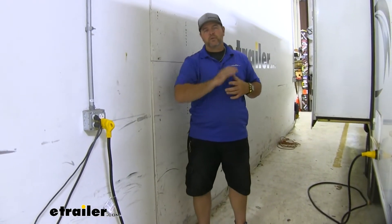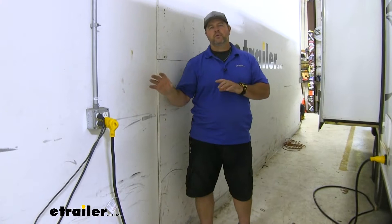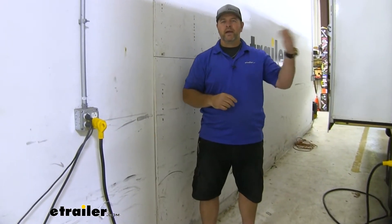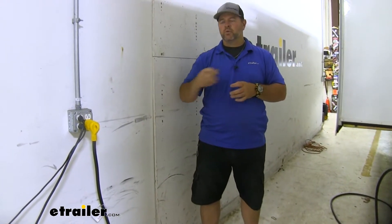Another instance: let's say we have two air conditioners on top of our camper or RV, but we only have 30-amp service. Typically if you can only hook into 30-amp service, you can only run one air conditioner. However, adding one of these to one of the air conditioners — because it's going to allow it to start much easier — will allow you to hook into 30-amp service and run both air conditioners. So before we install the soft start, we're going to get a couple of readings so you can tell the difference from before it was installed to after.